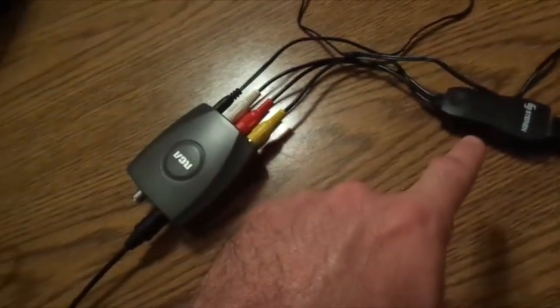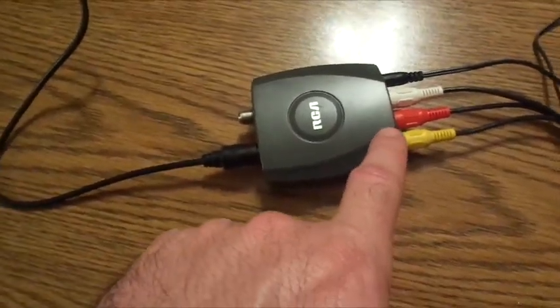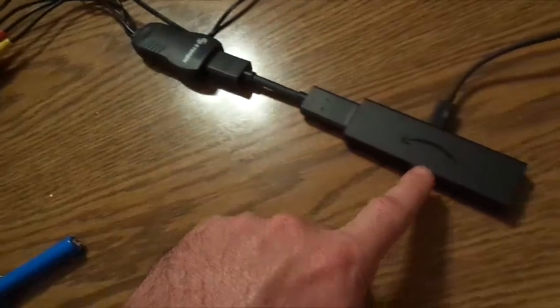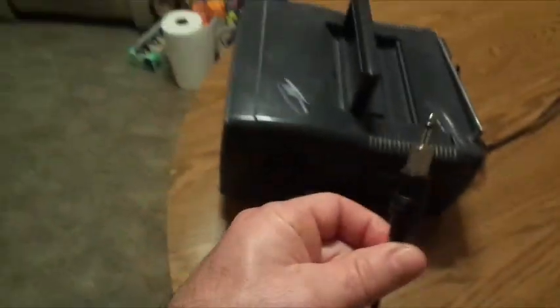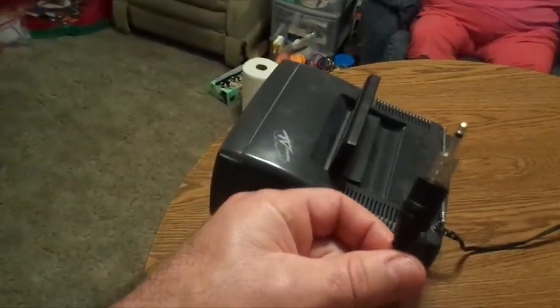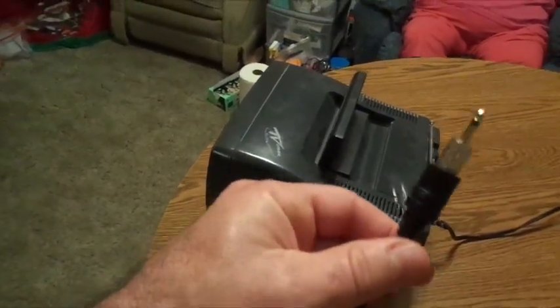Same procedure: coax wire, your modulator, the HDMI jack, your ports for the color codes, and your smart device. The only thing different is we took a little adapter piece — I call it a little dangle. What you do is take this and put it into your coax wire where the copper thing is, jam it in there.